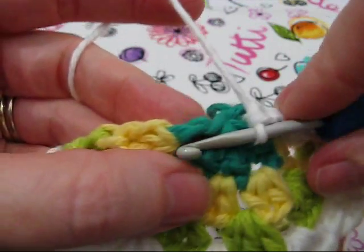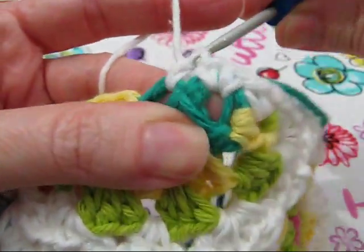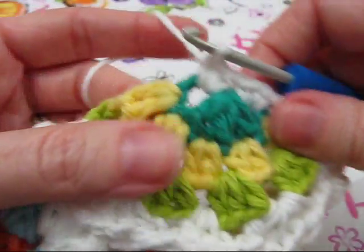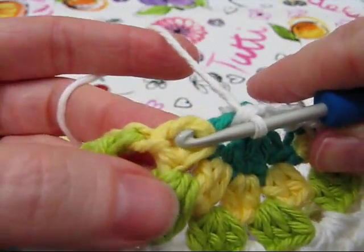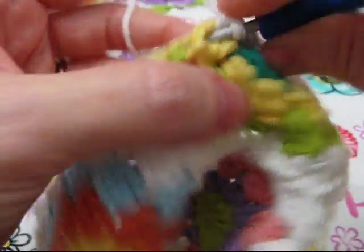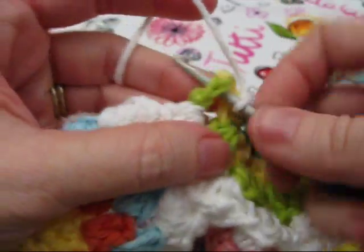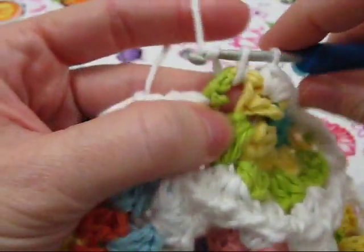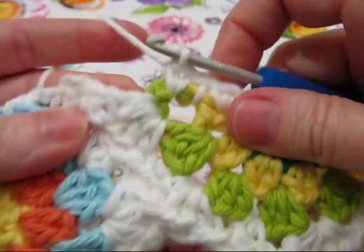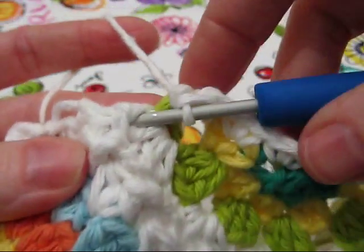And now two single crochets around the other green double crochet. Now we're going to make two single crochets around this yellow half double crochet. Next, make two single crochets around the green half double crochet.